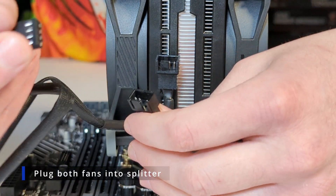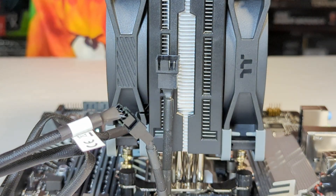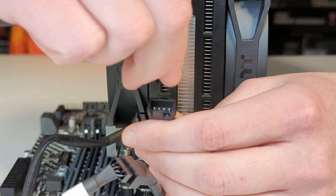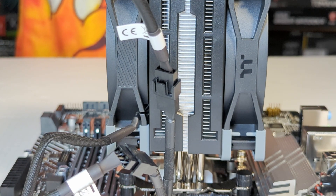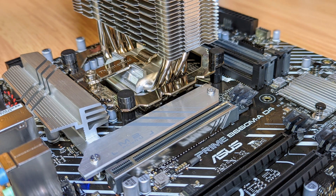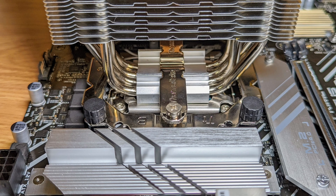Attach each fan to the 4-pin PWM splitter. After this, your tower cooler should be all set and ready to go. Make sure you subscribe and like our channel if possible — we appreciate the support. If you have any questions or comments, go ahead and leave them below.